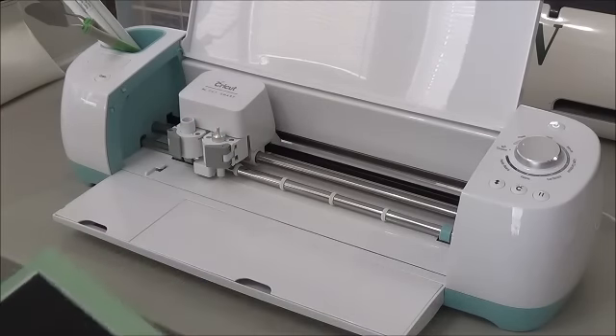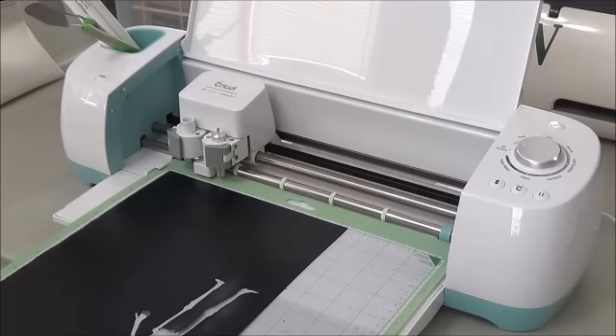I use a mat that's not real tacky, simply because I want my stencils to peel off very well. So we'll put our mat up there — I already have my images pulled up on my Cricut — so I'm just going to hit go.